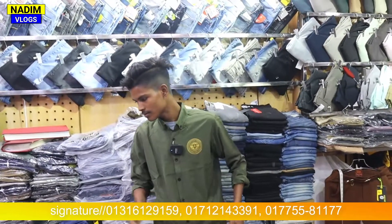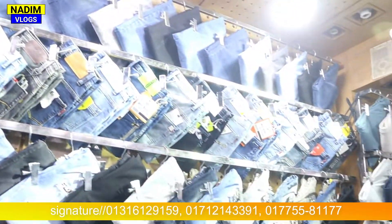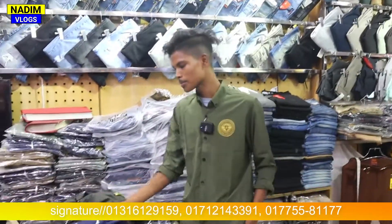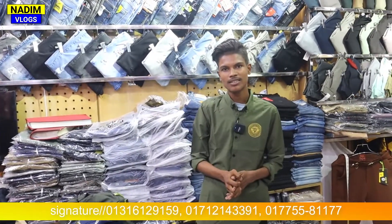Friends, we will see you in the next video. Jeans are available in the shop. You can visit the market, you can visit the Jeans paint page. We will see the next video. Please don't forget to subscribe. Assalamualaikum. We will see you next time.